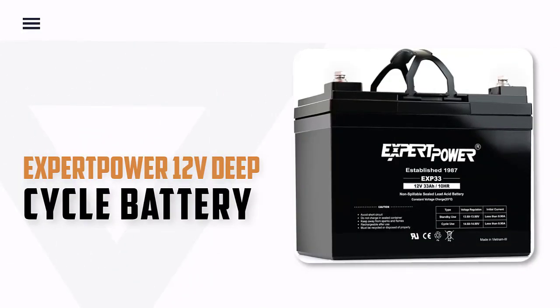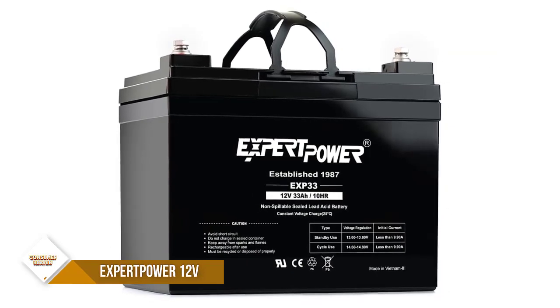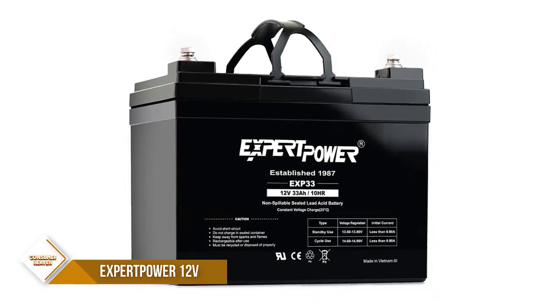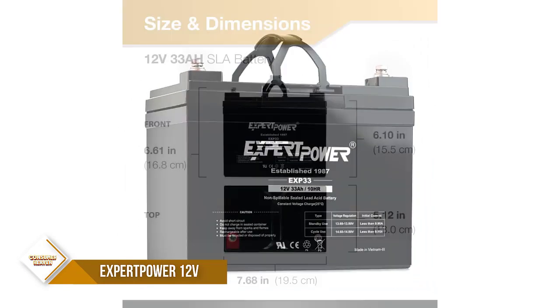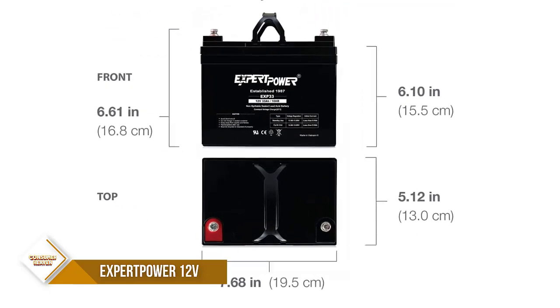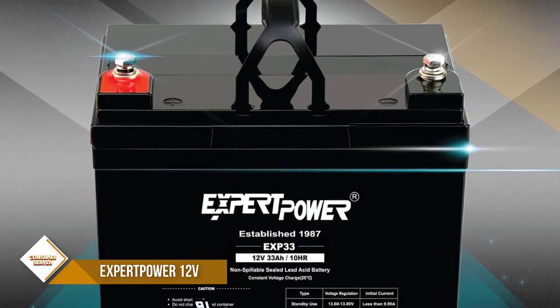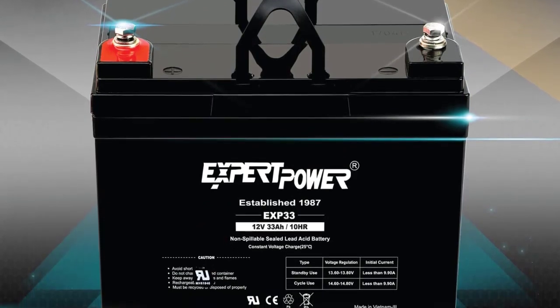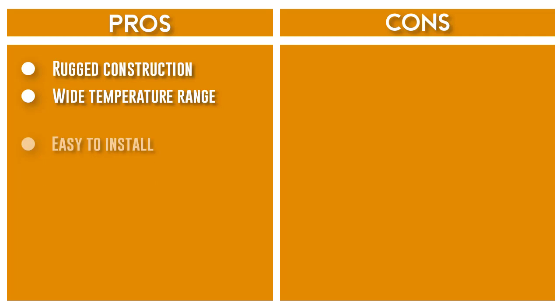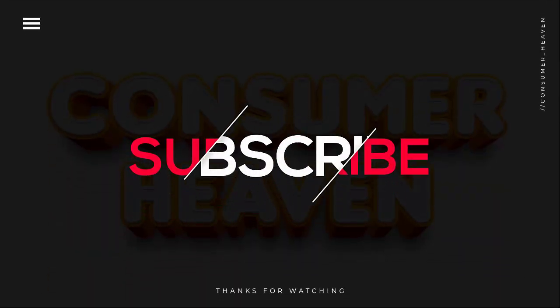Number 6: Expert Power 12V Deep Cycle Battery. Looking for a high-quality, durable, and affordable battery? Look no further than the Expert Power Battery. Our batteries are crafted with rugged construction and utilize absorbed glass mat (AGM) technology to provide a wide temperature range. They are also easy to install and require no maintenance. Hope you liked this video and found the information you were looking for.